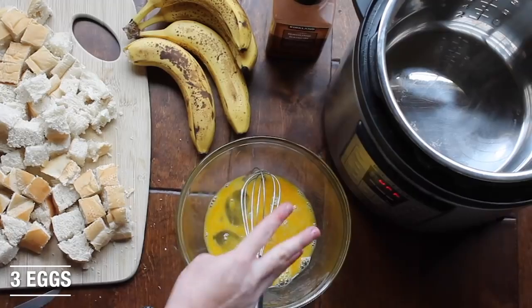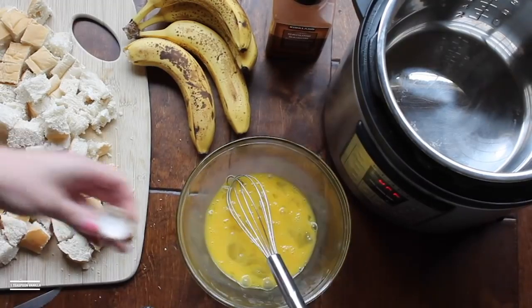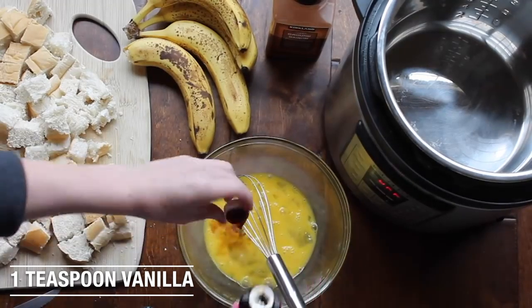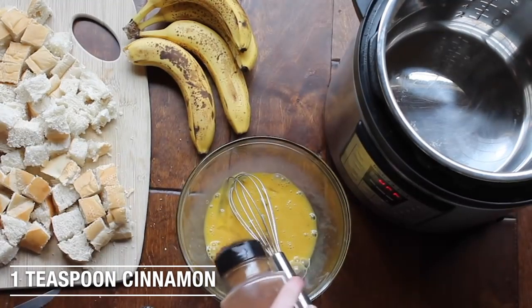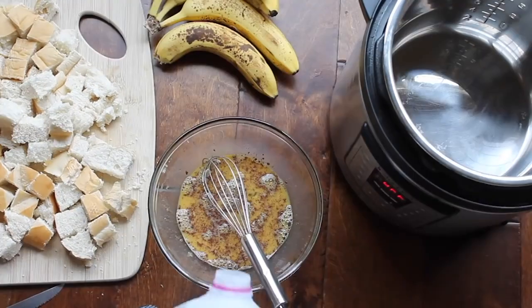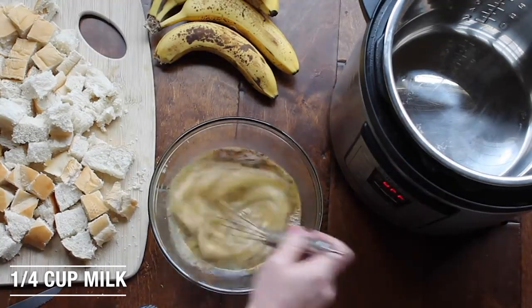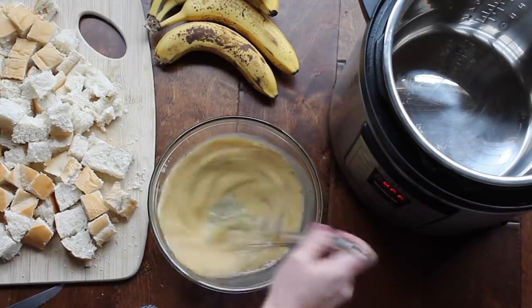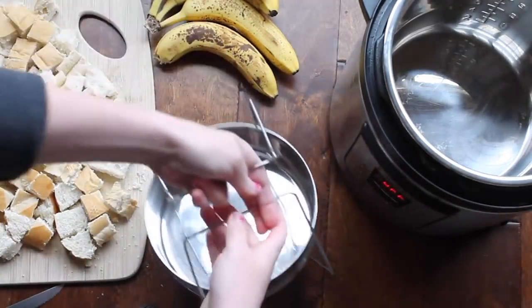You're first going to take three eggs and whisk them all together. Then add one teaspoon of vanilla, then add one teaspoon of cinnamon. You can add sugar too, but I think it's okay without it. And you're going to add one-fourth cup of milk and mix everything all together. Once you're done, go ahead and set it aside and we'll work on the French toast part.